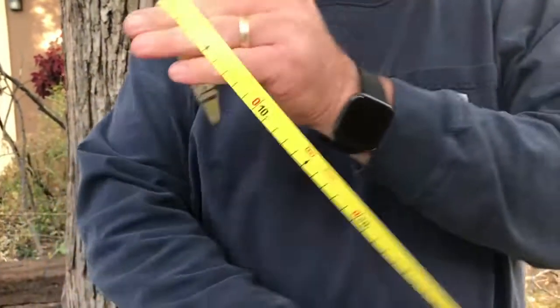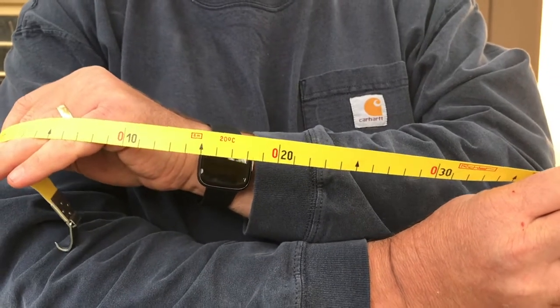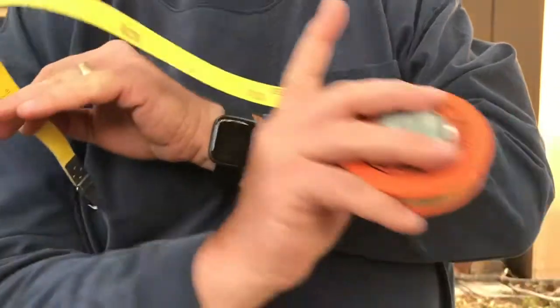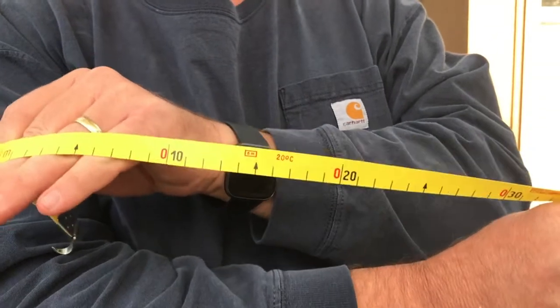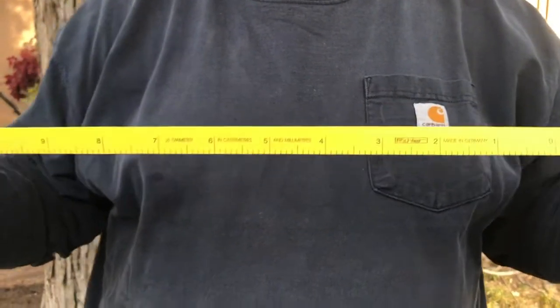On the other side of the tape, it's just giving you centimeters. So if you wanted to know the circumference of the tree, you'd read it on this side because you'd want to know the distance around the tree. This side can give you any measure in centimeters. Don't use that side — we want to use the side that says diameter on it.